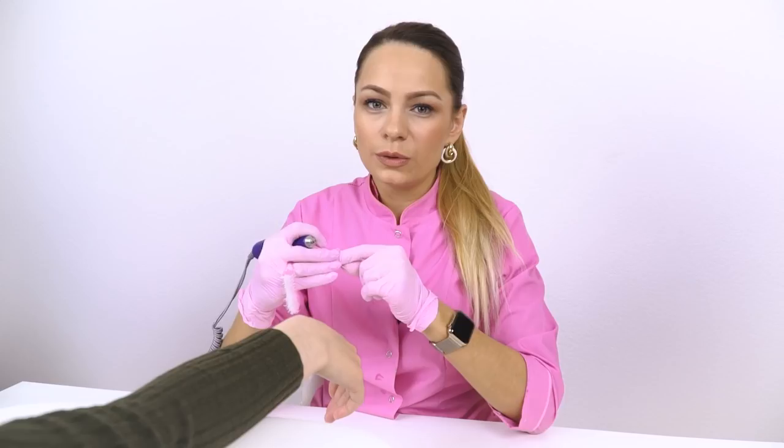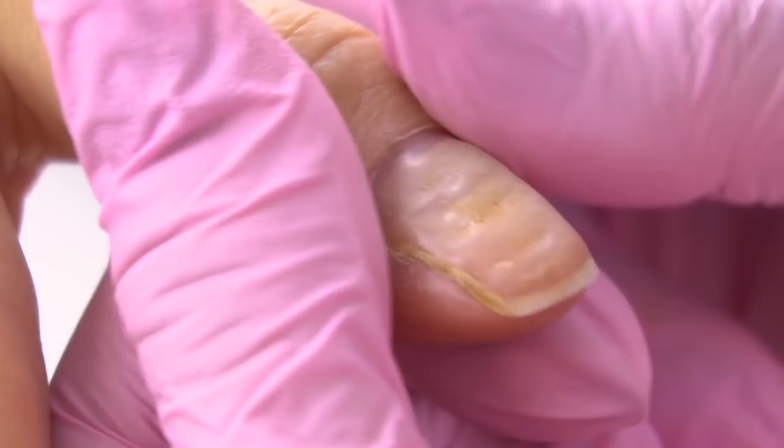My model told me that these bumps have been on her nail plate for a long time — about 4–5 months. They appeared because she was pressing too hard on the growth point while doing a manicure. When I see such a wide lunula on the nail plate, I know that I can't do a deep manicure. The nail subcuticular pockets are here, and the gel polish will be not under the cuticle but end-to-end with it.